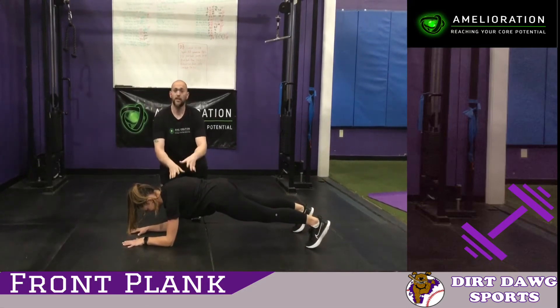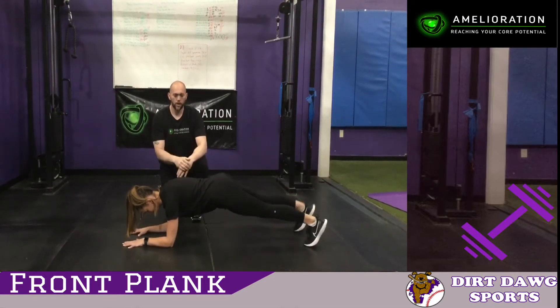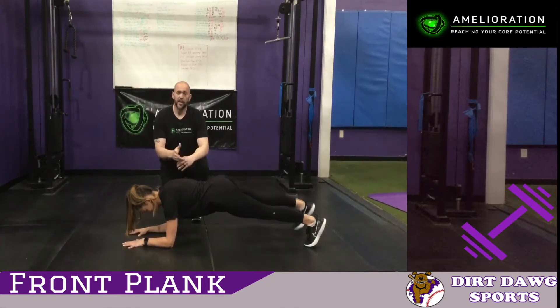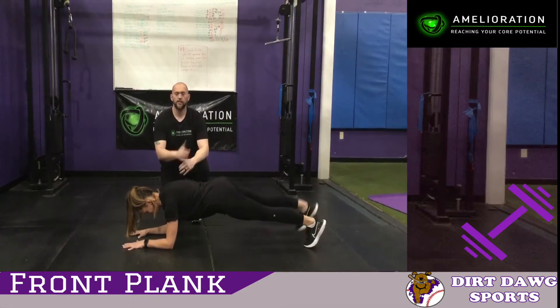Shaking is a good thing — that means you're working. If you want to take this to the next level, you do one foot at a time, slowly marching the foot back and forth. Do about 30 seconds to start, work up to 60 seconds. If you can get past 60 seconds, just go one foot for 10 to 20 seconds at a time.